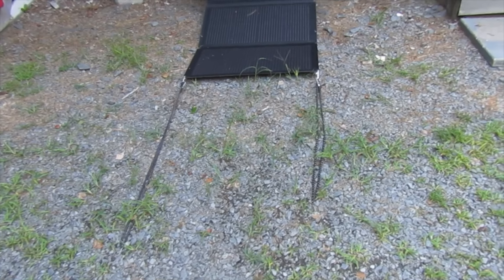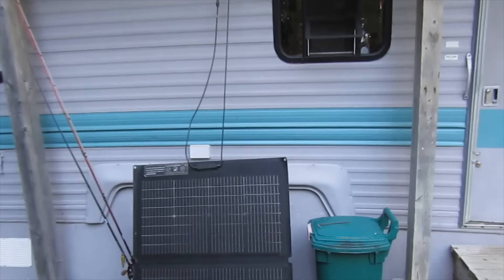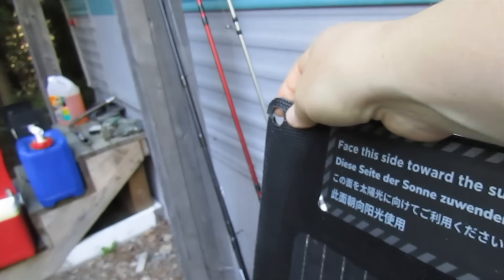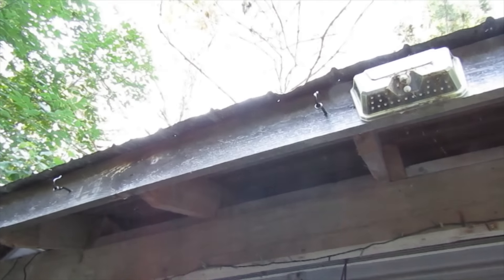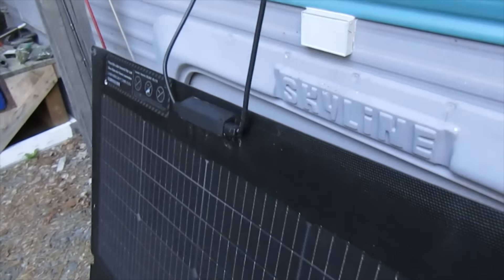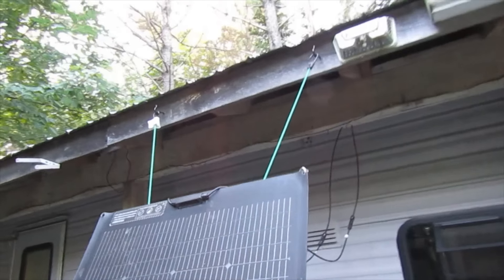I just got home from work and my panel fell down. I thought maybe my bungee cords had lifted, but nope. Looks like the rings came right out of here — both of them. The hooks are still up there and they still have the little metal rings that were in here, and the whole panel just fell down.